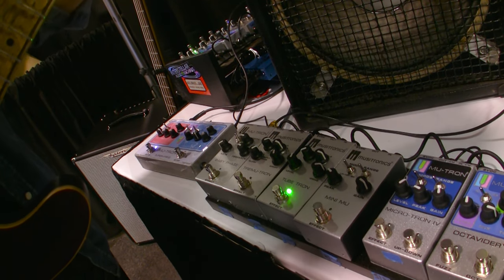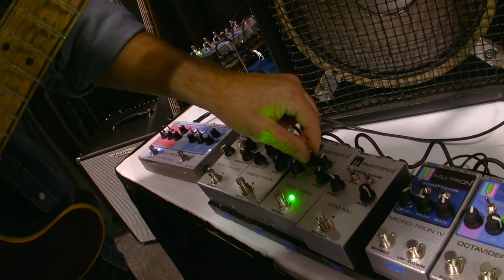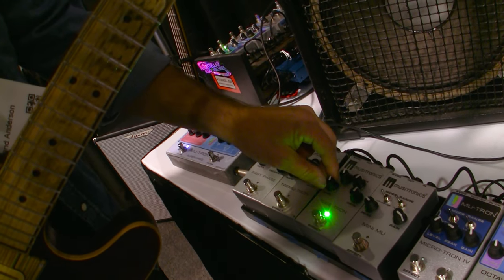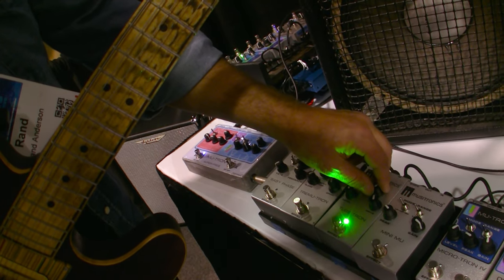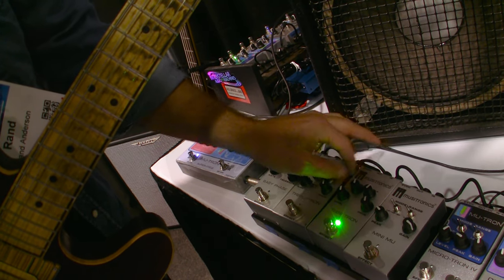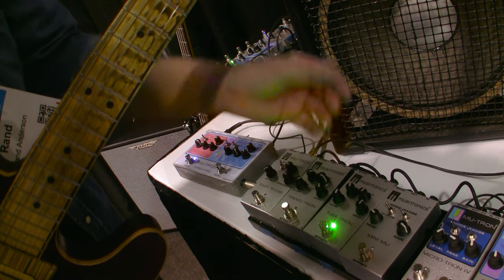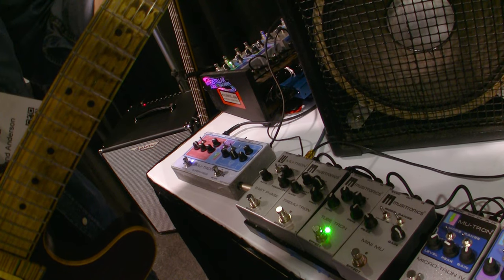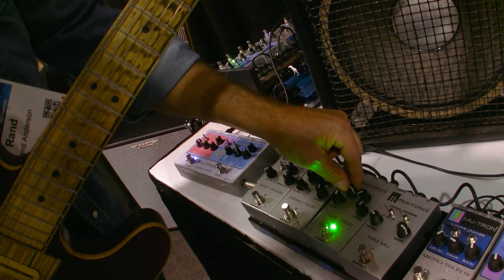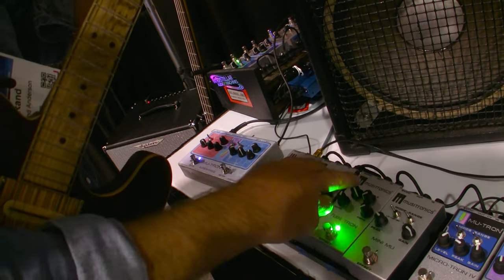Next down the line we have the Tube-Tron. The Tube-Tron is a Musitronics attempt to make a fine, high quality, hi-fi overdrive. We use a parametric EQ on the mids and there's a separate treble control. We have gain, overdrive level, and master output level. You can see it's very evenly balanced — I can completely take the mids out and take the drive out and use it as a treble boost.